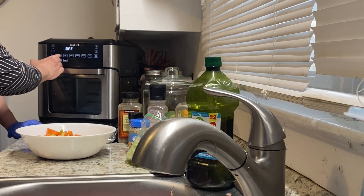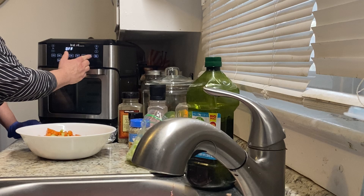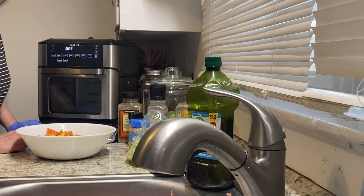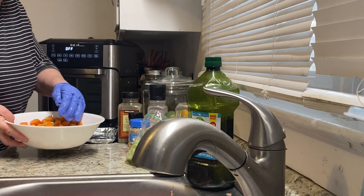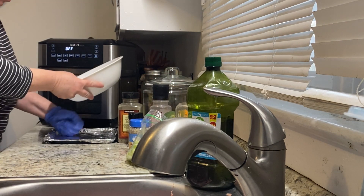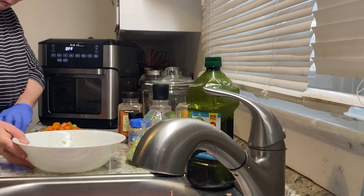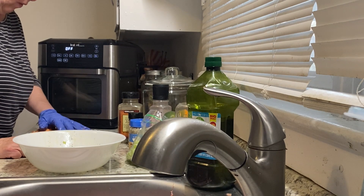It has air fryer, roast, broil, bake, toast, reheat, proof, dehydrate, and a rotisserie. I can't fit everything in at once, so I've put Himalayan pink salt and ground pepper on the vegetables. I'll do the second set of vegetables the second time through, but I've got to roast this first batch first.